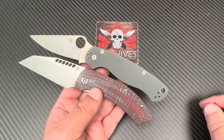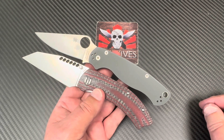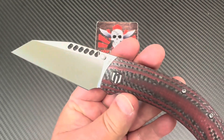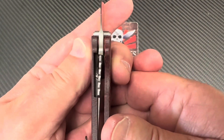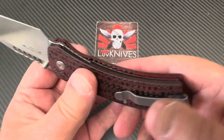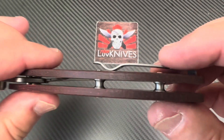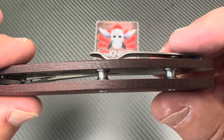Oh baby — but which one looks more wicked? This one definitely looks more wicked, that is crazy. Look at those holes. And then the lockup — that's about 60%, but it's a liner lock coming out of there with nested, no backspacer. Look at those standoffs.